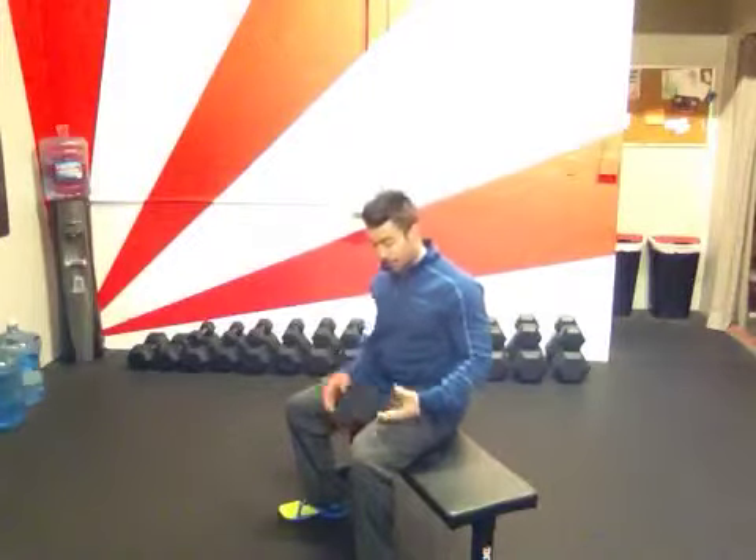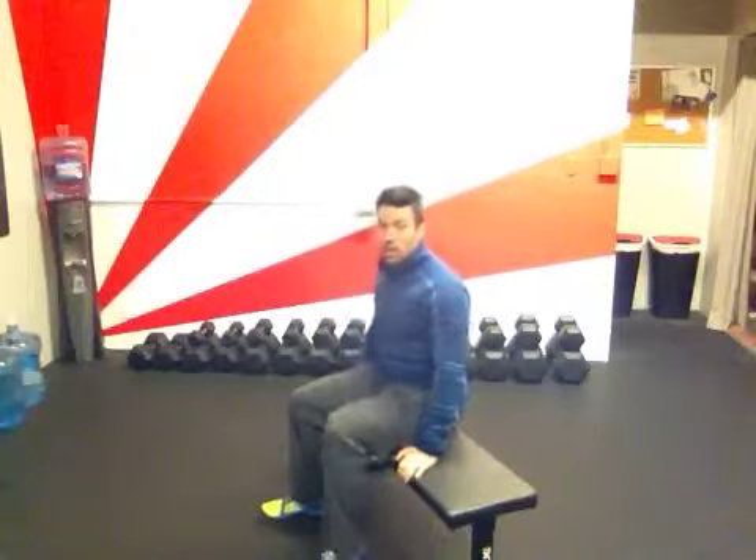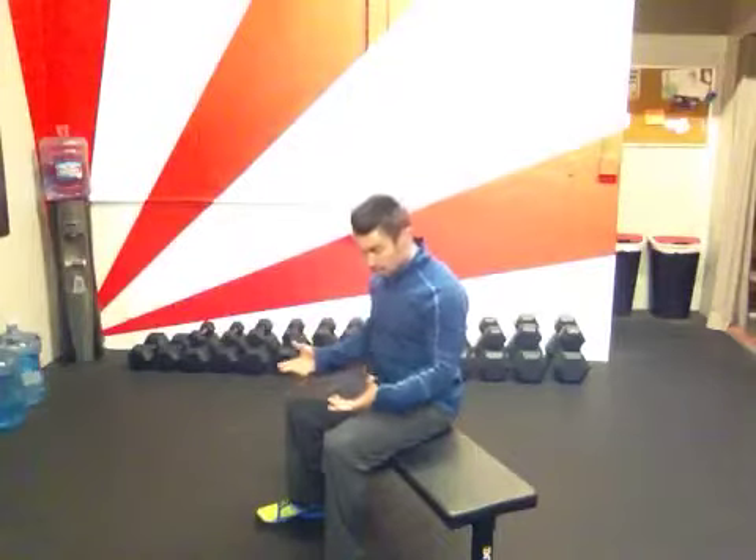Certain muscles are going to work. Other muscles aren't going to work. Some muscles are going to be in a lengthened state. Other muscles are going to be in a constantly shortened state. If we look at the seated position, there are some tightnesses that can develop over time if this just happens to be your normal position. With my feet flat on the ground, I have pretty much a 90 degree at the knee and a 90 degree at the hip right here.